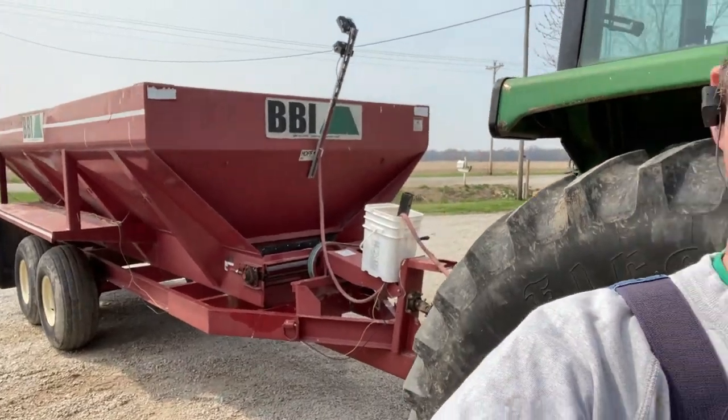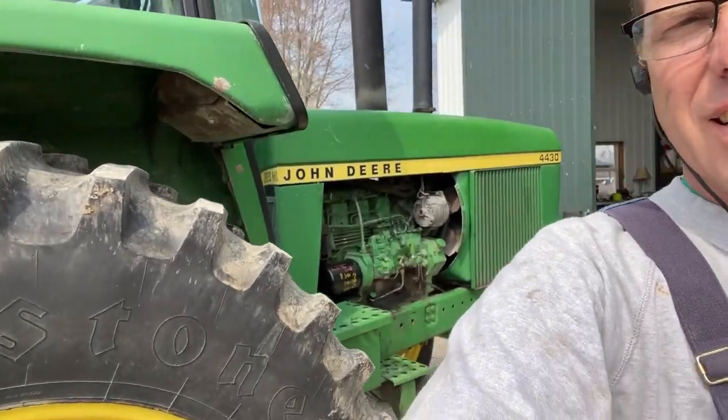Hey, what are we doing today on the farm? Well, a whole bunch of things. The weather's pretty nice and the soil conditions are not bad, so we're getting ready to start manure — that's a big thing. We've got the semi and the blue truck ready, the deer here kind of fixed up for the time being. Got to do a little work on that tire. Skid steer — we're going to go down and build a ramp to help us load the semi with the tractor, and the red tractor's got to get its bucket worked on.